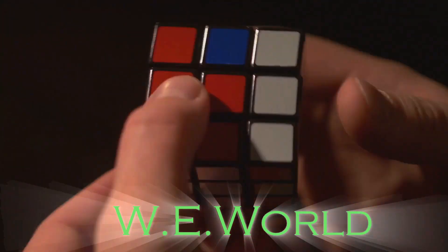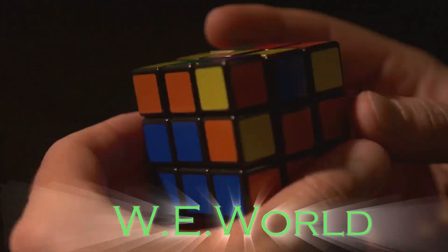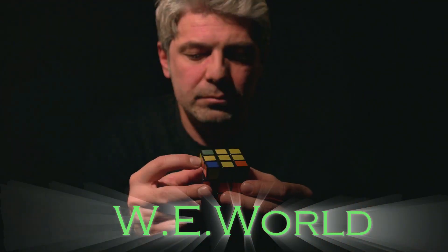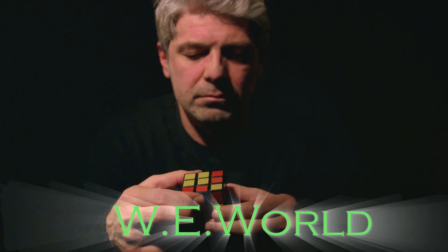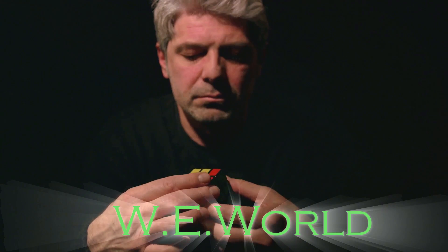But fear not, for today we unravel the mystery that is the Rubik's Cube. We delve into the heart of its labyrinth, armed with knowledge and strategy, to emerge victorious with all six faces showing a single solid color.